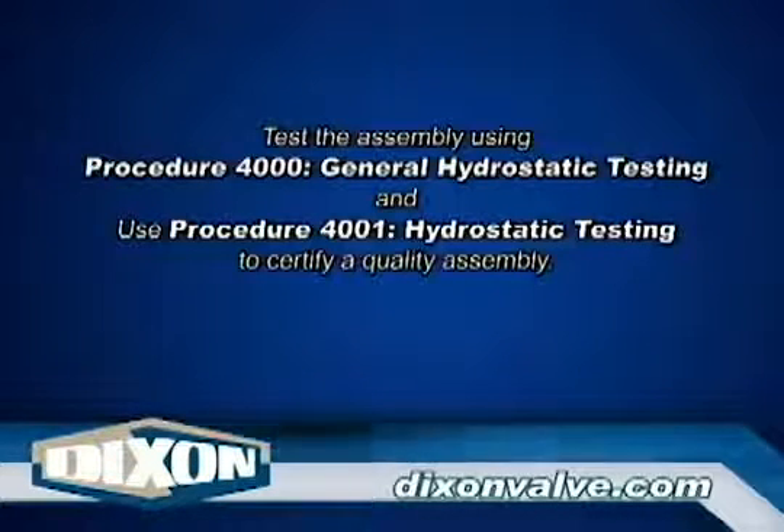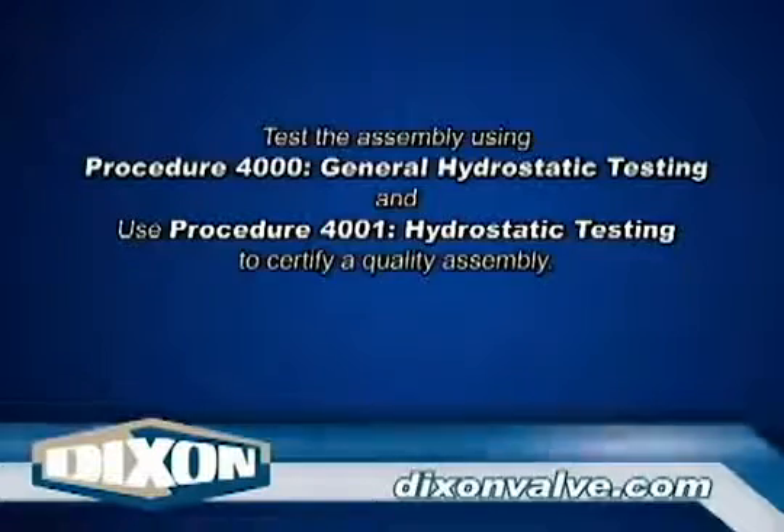Test the assembly using Procedure 4000, General Hydrostatic Testing Information, and Procedure 4001, Hydrostatic Testing.